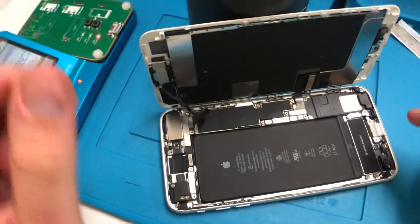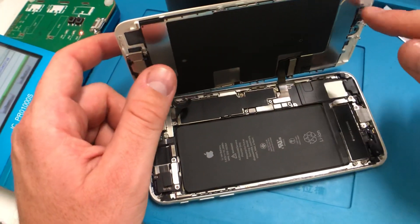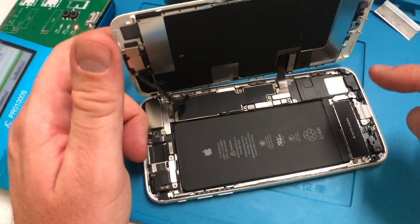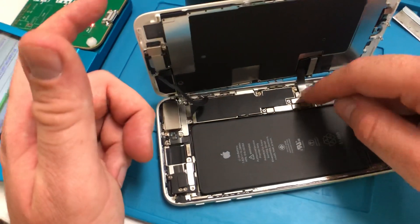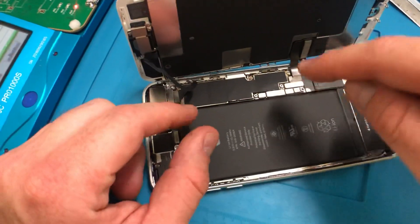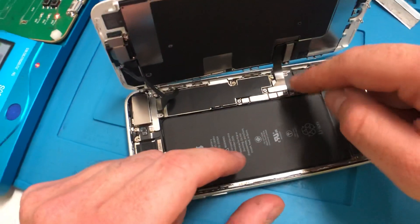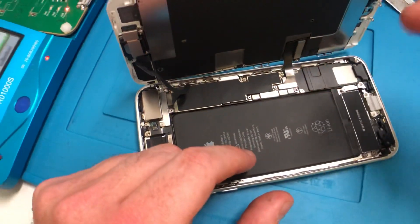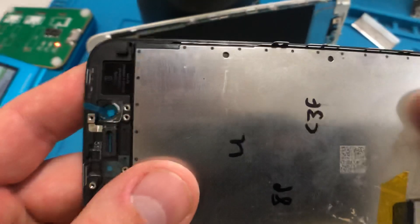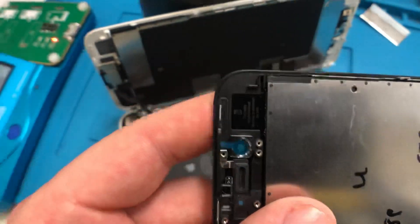The display has two flex cables: one for the backlight, which also controls the home button and 3D Touch, and the LCD flex which covers the LCD screen and touchscreen. What I'm going to do — with the battery plugged in, I know this is a bit naughty — is disconnect the LCD flex and plug in one of my refurbished displays. You can see it's refurbished — third-party, not licensed or endorsed by the OEM.